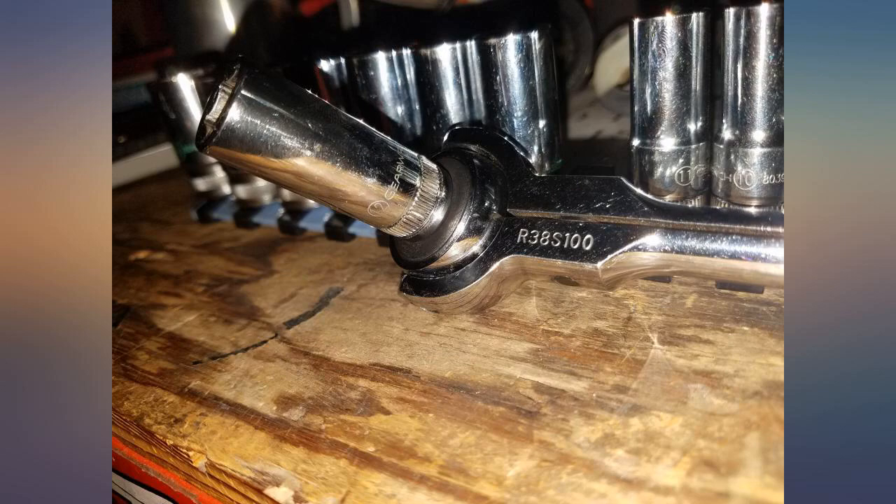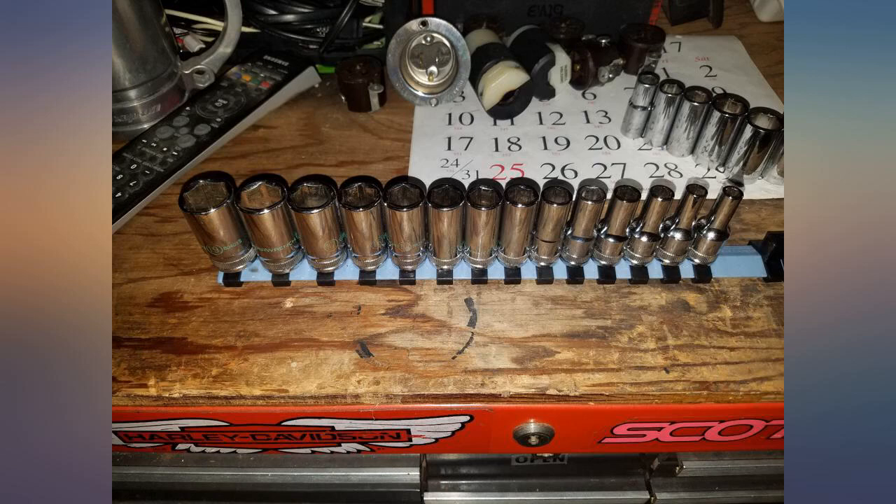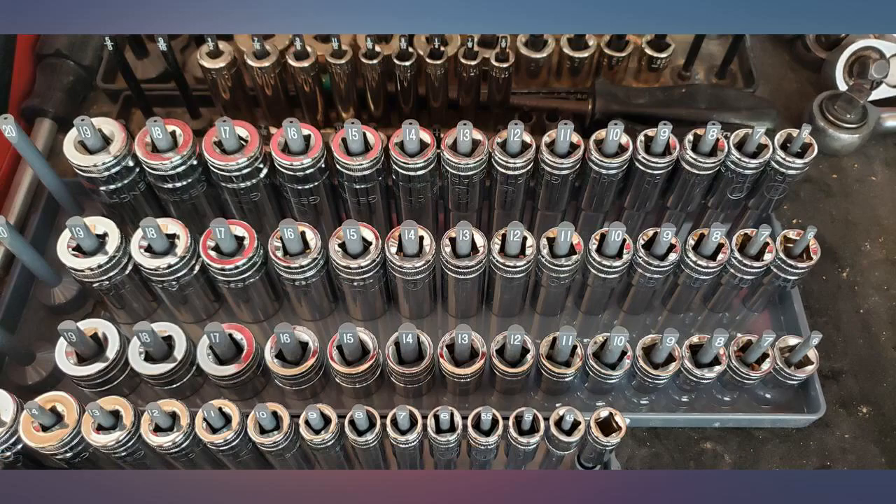I had to drill out the center of a couple of them as the stud hole was not the correct size to go over the Hanson holders, which also means it wouldn't have gone over certain metric studs.